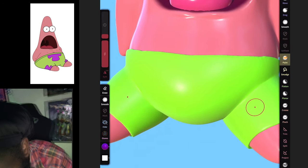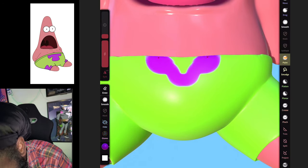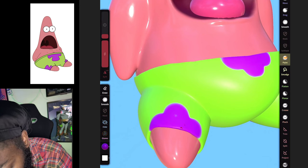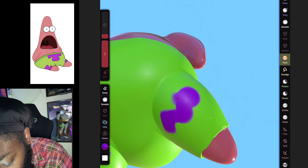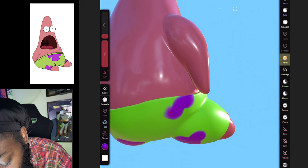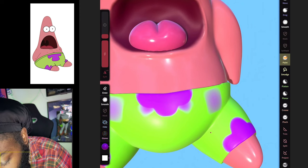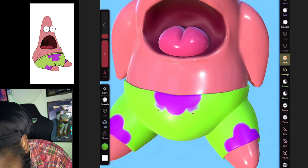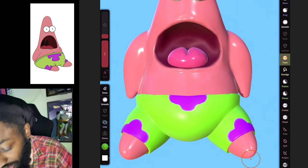That's too pixelated, so come up here and go to Subdivide to move that up so we can add some detail. Then just draw on Patrick's designs — look how easy that is. Hopefully that fixed our problem — and it sure did. Now we've got your boy Patrick.